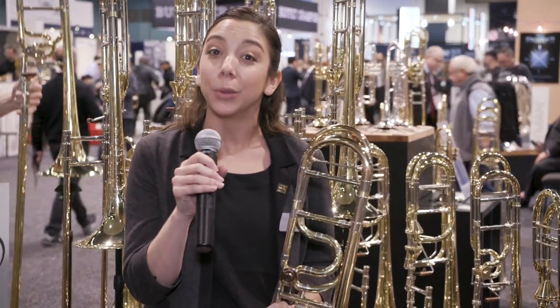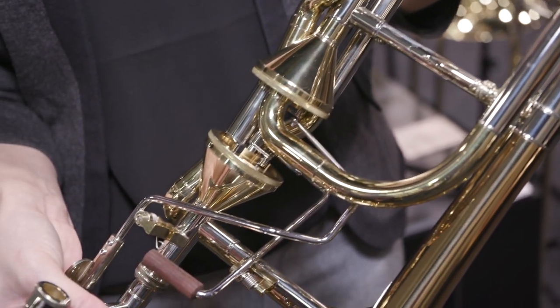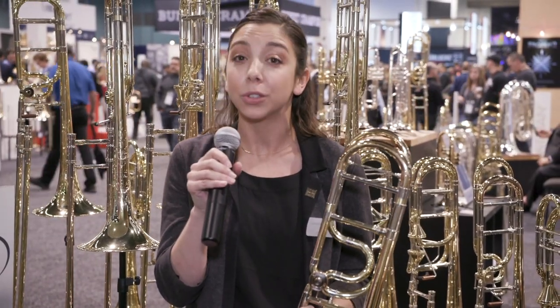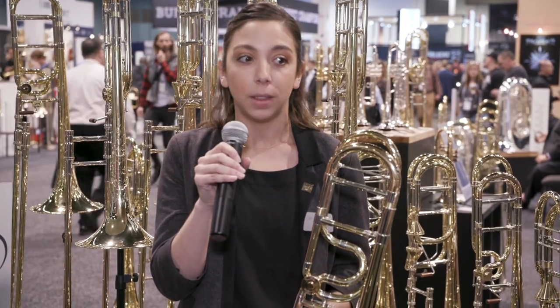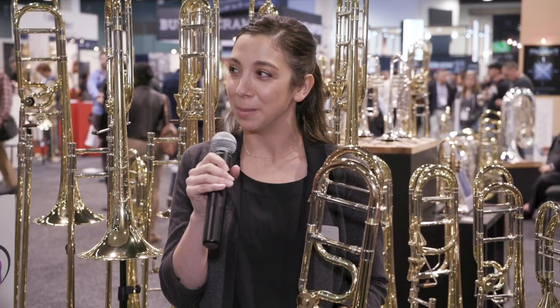The other trombone that we're really thrilled to announce this year is the Q Series axial bass trombone. This bass trombone features a lot of the same design elements that are found in our best-selling rotary bass trombone, but this is now with our axial flow valve, so a little more broadness of sound. It is very well suited to orchestral playing similarly, and it's been a lot of fun — people are going totally crazy about it.